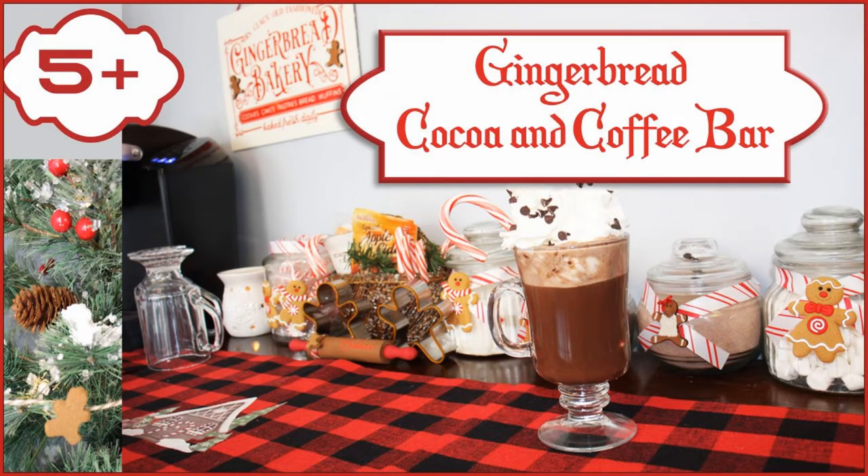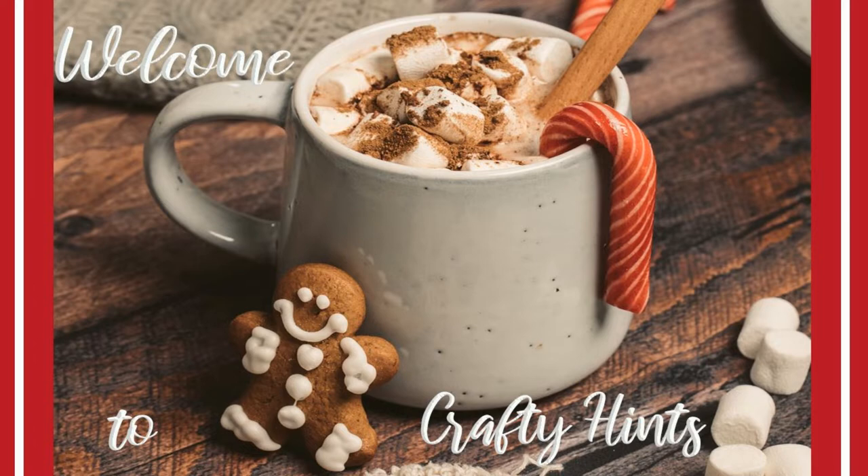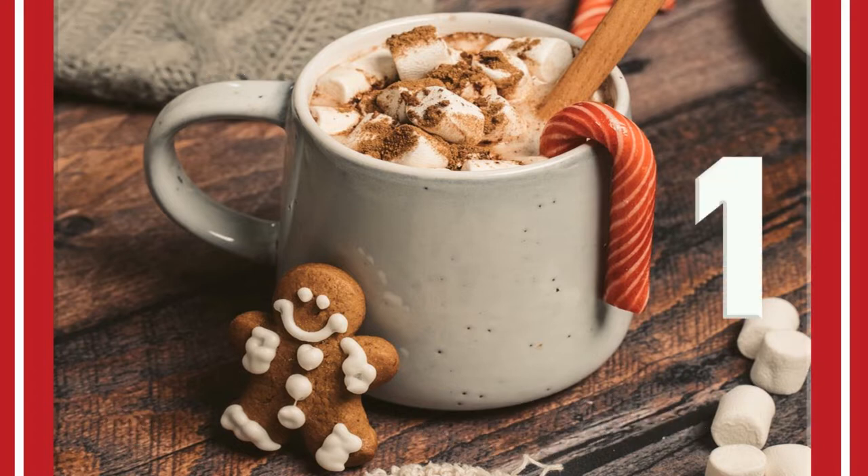Who doesn't love gingerbread? Welcome to Crafty Hints. I'm Chantel. I am going to design a couple of things for my coffee and cocoa bar. Let's get to DIY one.